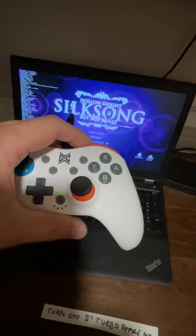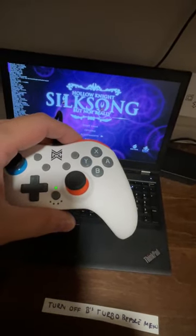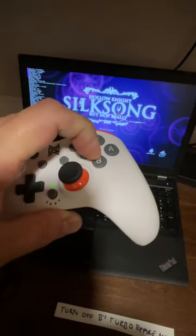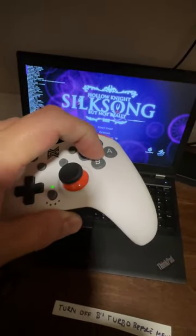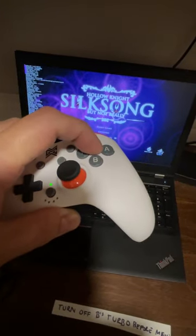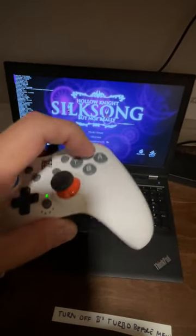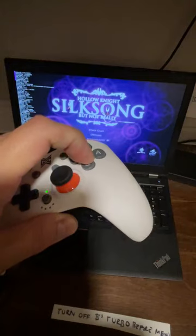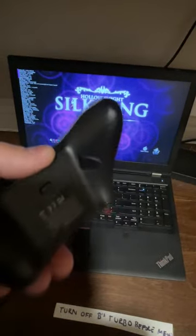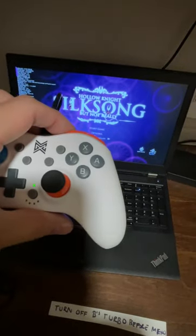Nintendo does weird things the way Japanese input is — it's always opposite of the American expectation. On this controller this is OK, and on Switch this is OK, but it's been a really dyslexic experience using this game on PC after playing it on Switch, because the control buttons feel opposite and backwards. That actually almost solves another issue, because I won't get confused when I'm on the PC.